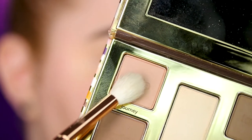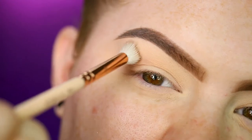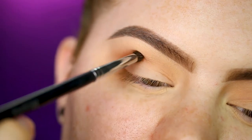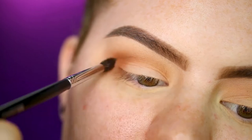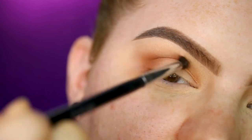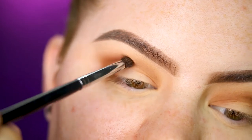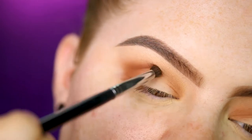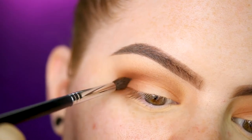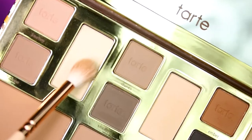Next I'm going in with the shade Journey, creating some depth in the crease. With a smaller crease brush I'm taking the shade Amber to deepen the crease, keeping it focused in the deepest part rather than blending it up to the brow bone. Then on the outer part I'm using the shade Timber, applying it only to the outer crease, and giving that a good blend with Sand and Solstice mixed together.